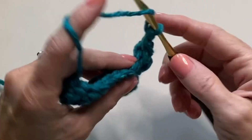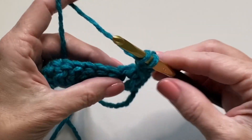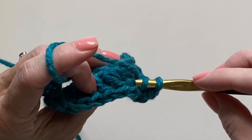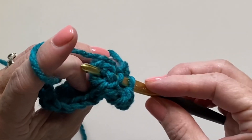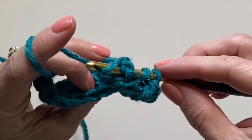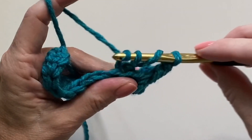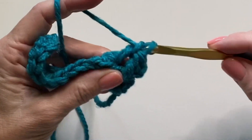Now let's work a back post double crochet by inserting our hook from the back to the front and back to the back. Yarn over, pull up a loop, finish your double crochet.